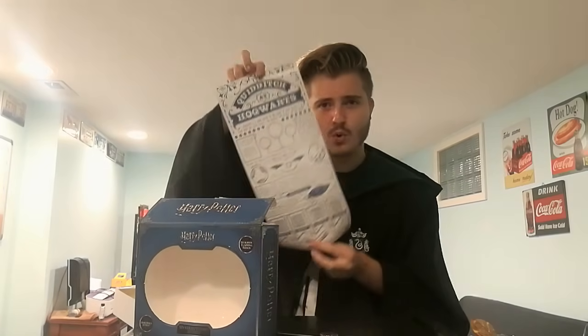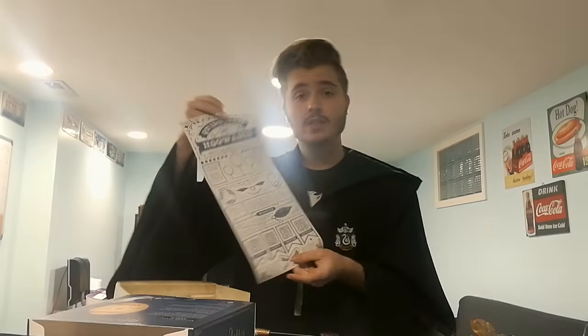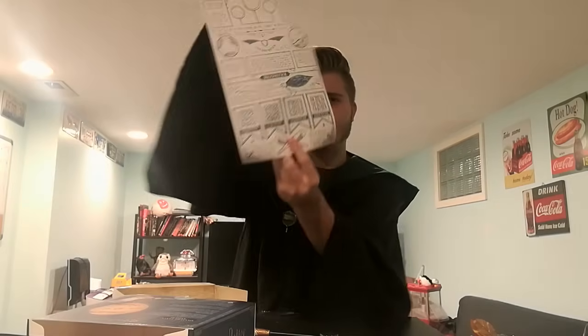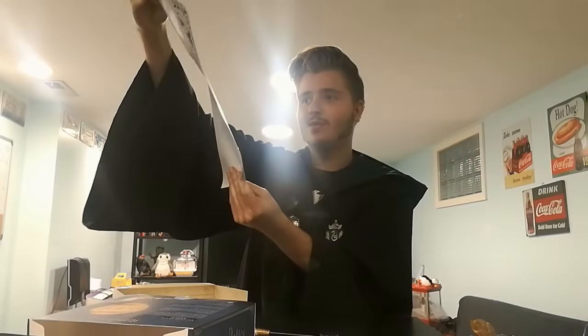In the box I've already unboxed everything. First off, I noticed this really cool Quidditch poster, which I didn't expect — I thought that was kind of cool. It basically goes over the entire rules of Quidditch: what a snitch does, types of broomsticks, different houses, what a Quaffle and Bludger do. It's really cool, but I'll probably lose it in about 20 minutes.